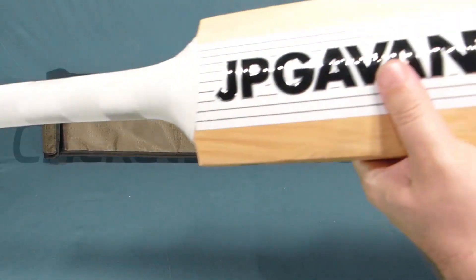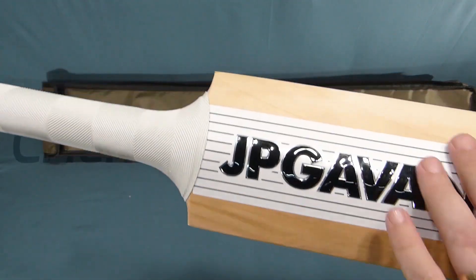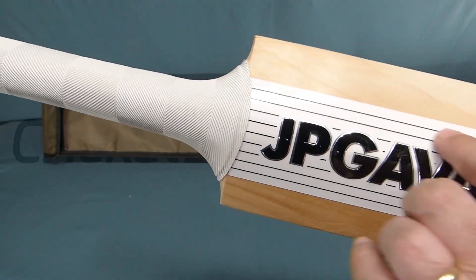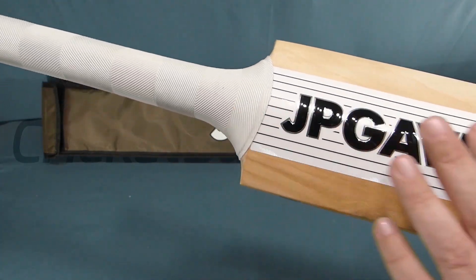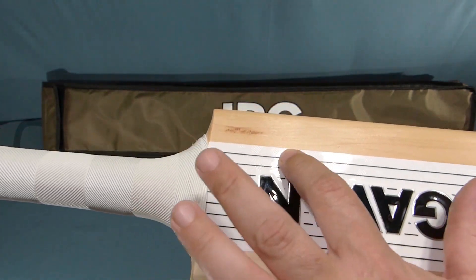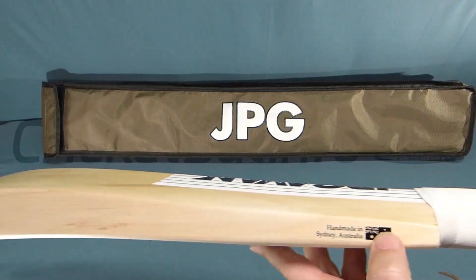Let's talk about his new stickers. He's changed his sticker design for this year, going for much more of a classic look, with much more willow shown. We've got white and silver with a black and silver highlights, all embossed on the front and back, and there's even some texturing in there. So it's really nice. Handmade in Sydney.